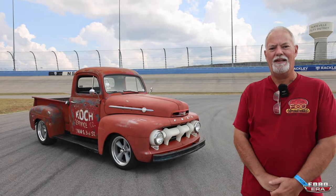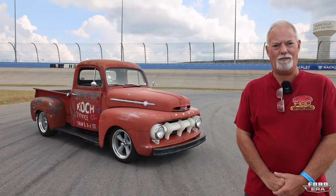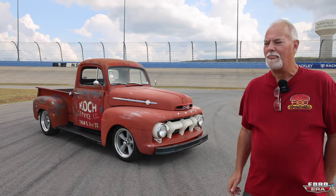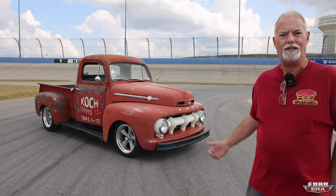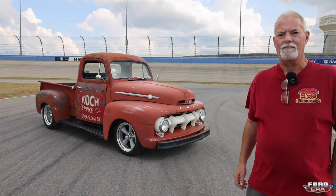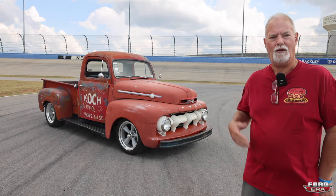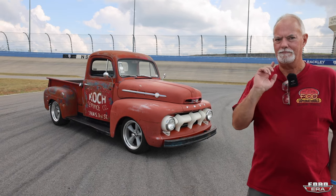I said, what's the best chassis I can buy? He said, Roadster Shop, hands down. I said, that's what I want. So he ordered me up a Roadster Shop chassis and I bought a Gen 3 Coyote crate engine from Summit. I bought a TKX five-speed, the whole shebang from American Powertrain.